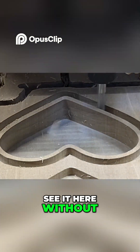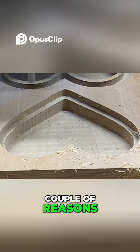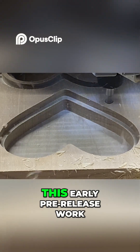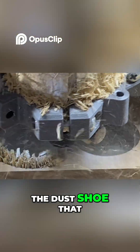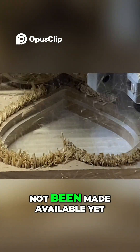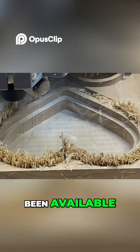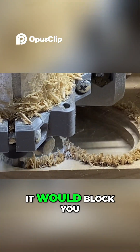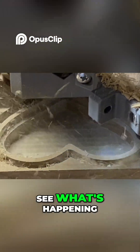Now you see it here without any dust control in place, and that's for a couple of reasons. One is that in this early pre-release work, the dust shoe that Ryan has designed had not been made available yet. And for another thing, even if it had been available, if I had put it in place, it would block you from seeing what's happening. And we want you to see what's happening.